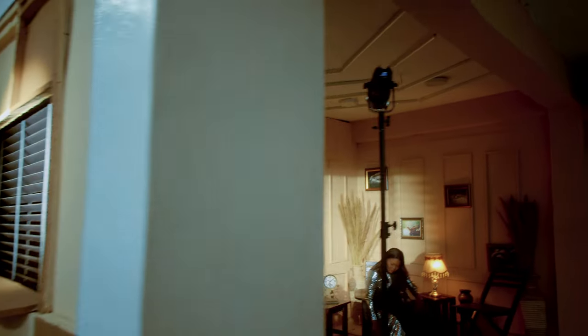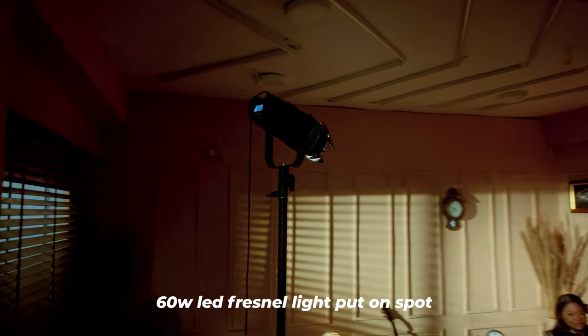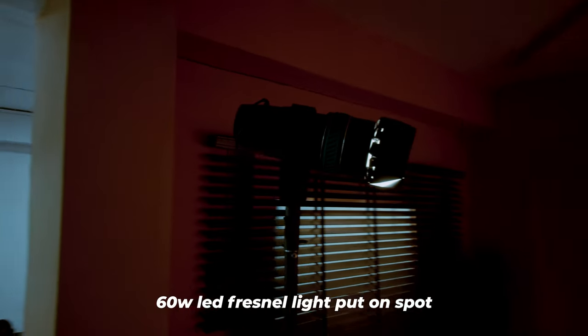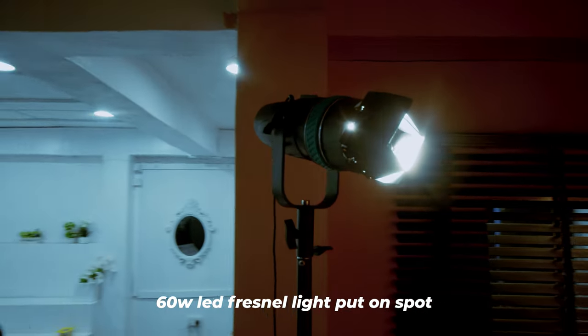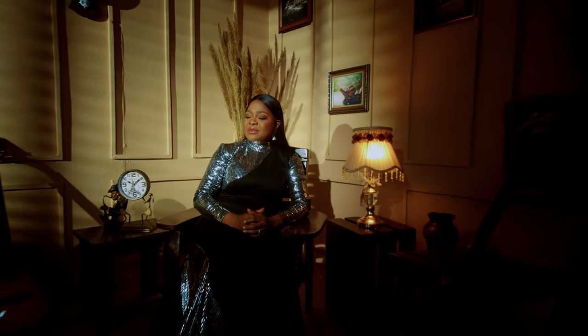The second light we have in the scene is another Fresnel light, but this is the 60-watt LED Fresnel light. This basically is serving as the key light on our subject, and the key light is also coming from the same direction as the window light — so it looks as if the key light is coming from the window.